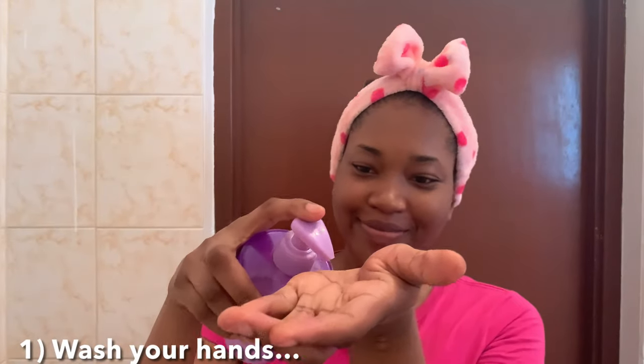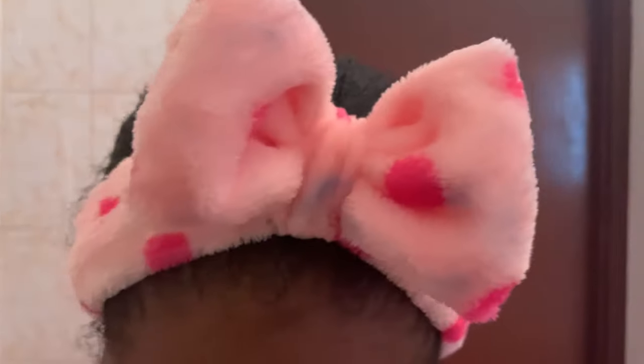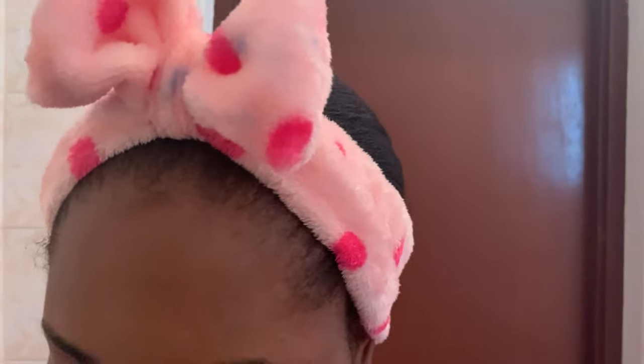The first step is to wash your hands. Make sure your hands are clean before starting your routine — you don't want to transfer germs from your hands to your face. Now I'm rinsing off my hands and I'm going to use that time to wet my face too.